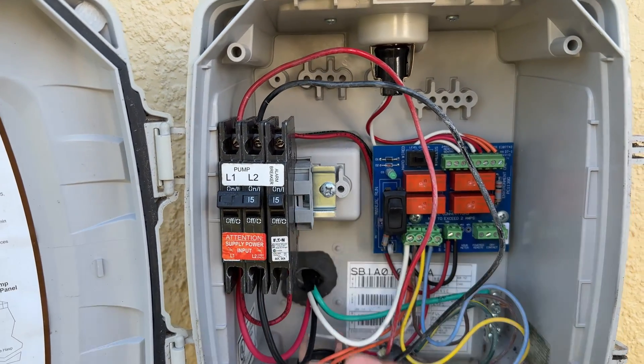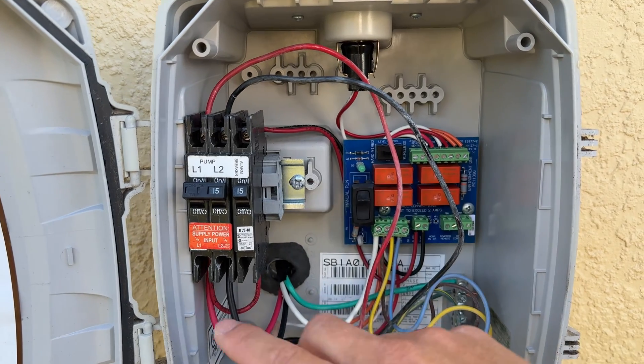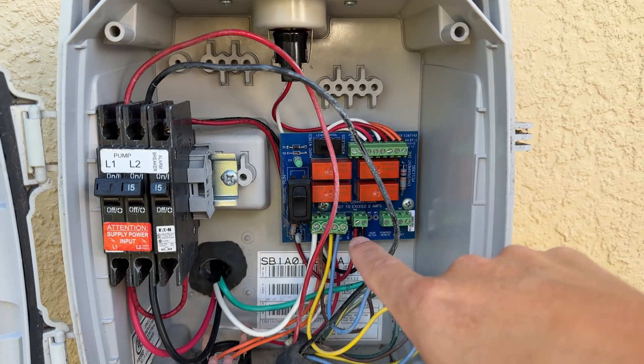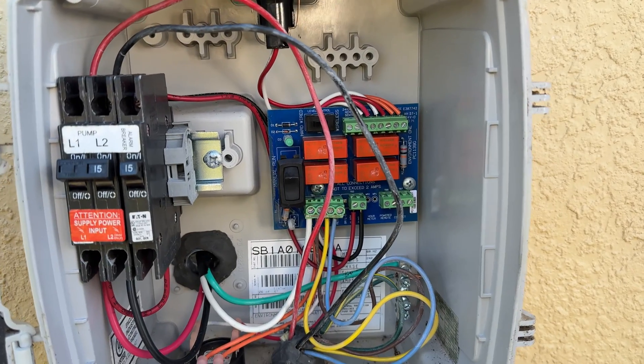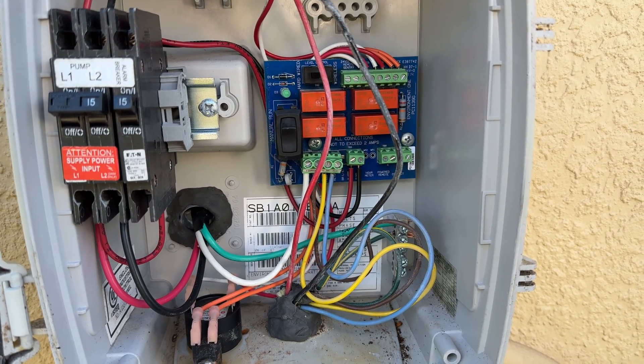For this particular one, it's a 240-volt system, so I've got 240 volts on here. But inside the panel they actually divide it out and pull a 120-volt circuit right here for the actual alarm panel. We're gonna be pulling power off the 120-volt side to power the new system. We can use up to 240 because those devices are universal all the way up to 250 volts.